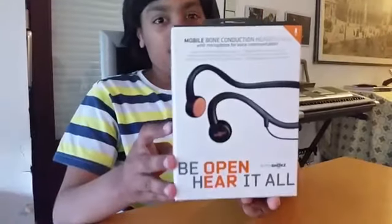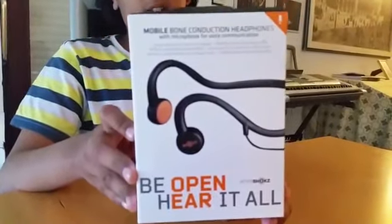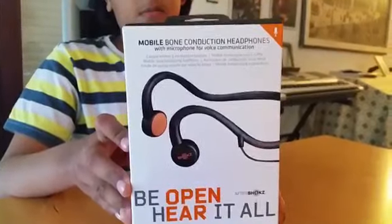Hi guys, today I'm really excited, and so is my dad. I got this — it finally arrived! This is a pair of bone conduction headphones. I was born with an ear condition called microtia and aural atresia. With the help of these AfterShokz headphones, I'm going to be able to hear real music through bone conduction. Now let's begin with the unboxing.